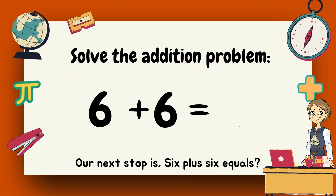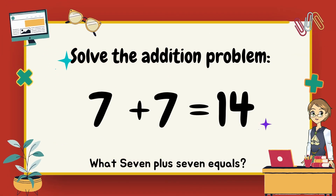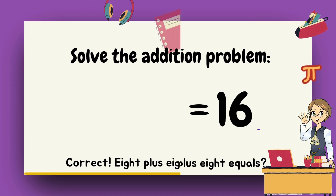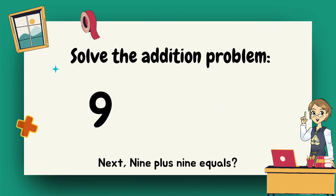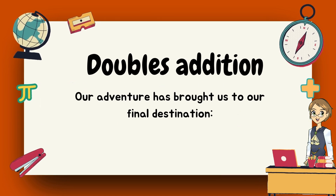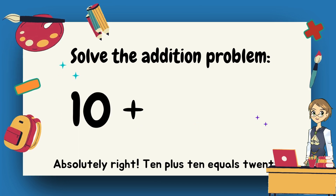Our next stop is six plus six equals twelve. Correct, six plus six equals twelve. What does seven plus seven equal? Fourteen. Correct, seven plus seven equals fourteen. Next up, eight plus eight equals? Sixteen. Correct, eight plus eight equals sixteen. Nine plus nine equals? Eighteen. Correct, nine plus nine equals eighteen.